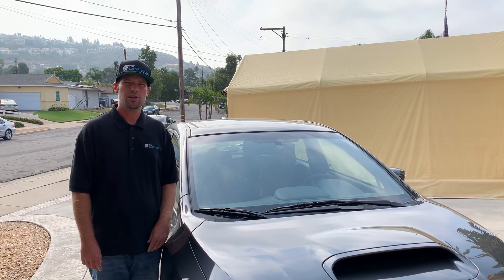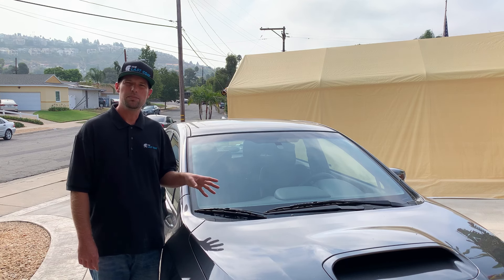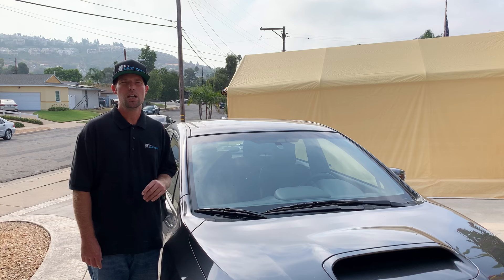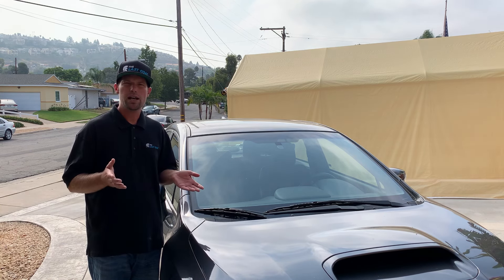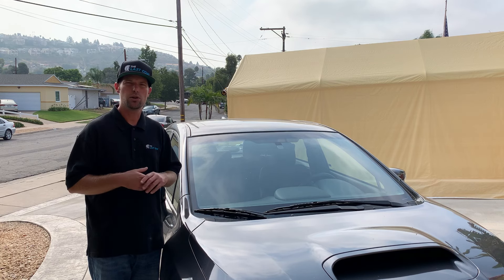Hey, what's up y'all? Nick here with The Last Coat. We're going to talk winter prep today. We have a 2018 Subaru STI here. This vehicle was last seen by me about a year ago. We did a decontamination and a TLC2 coating to the exterior. It stays outside all its life, so it's relatively dirty right now. We're going to get right after it and show you guys how to actually winter prep your vehicle with The Last Coat products.